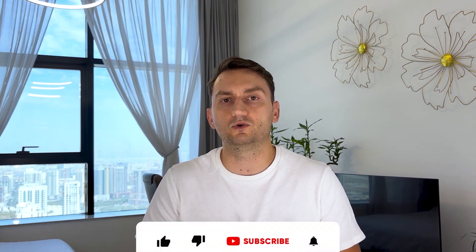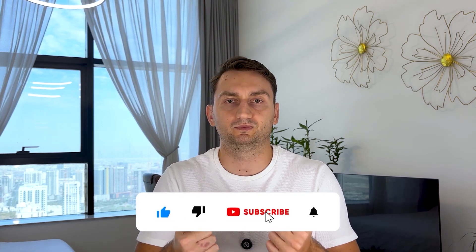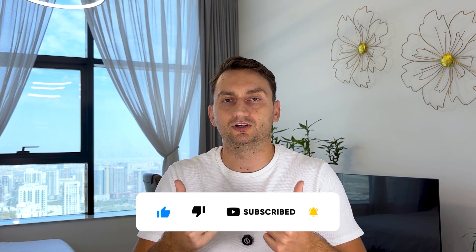By the way, prices on this Wi-Fi extender update almost weekly with sales and general price changes, so if you want to find the most up-to-date information, simply check out the video description for the latest prices. And of course, if you find this video helpful, please like this video and subscribe to my channel.